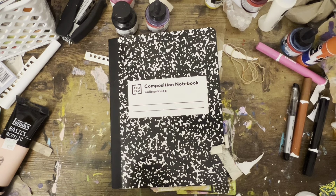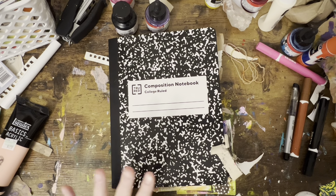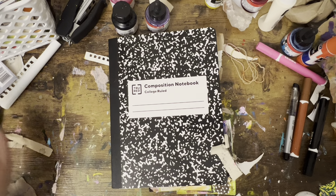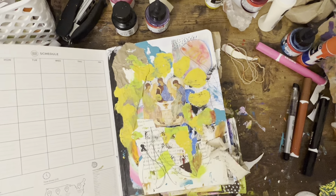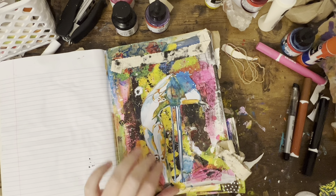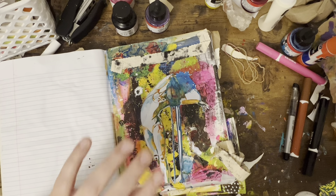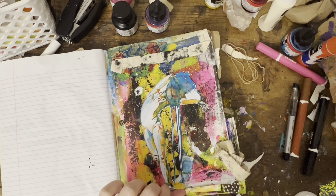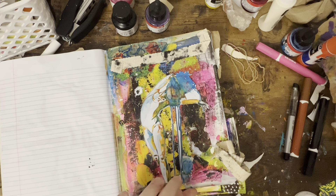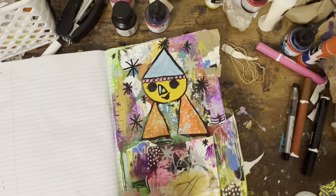Hi everybody! I wanted to hop on here and do a quick art journal spread. I've been working off and on in this composition notebook — it's kind of the place I go to hide out when I'm getting overwhelmed or I just need to do something. This is a piece I completed. I got these collage sheets printables from an artist I connected with on Instagram — the account name is Moyana. I think I'm pronouncing that right; I will tag them below. They have a YouTube channel but there are also other ways to follow their work.